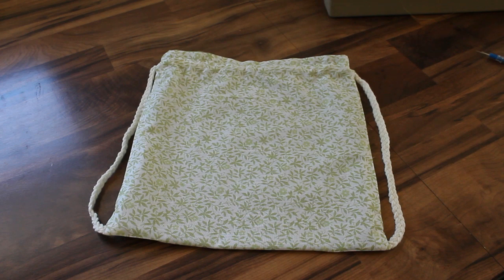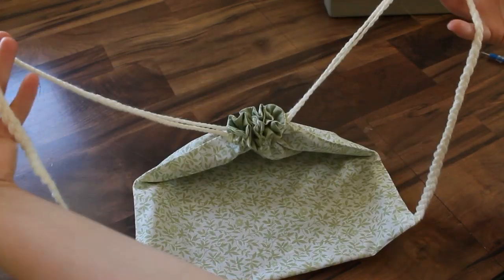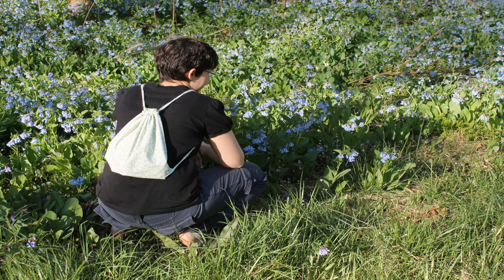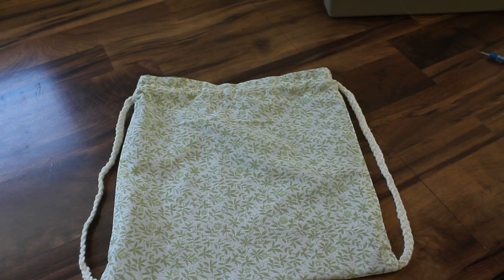This tutorial will show you how to make this drawstring backpack. You pull it closed like this and these are the shoulder straps. This is really great for the summertime because you can put the few things you need in it, throw it on your back, and it's lightweight and comfortable so you don't have to worry about taking your purse. It's great for camping, hiking, going to the beach, or doing any sort of touristy thing where you just want a few items but don't want to carry your purse.